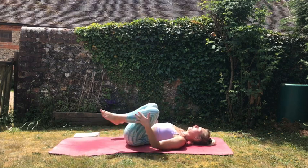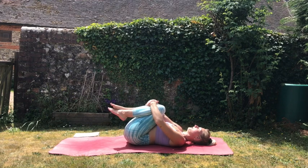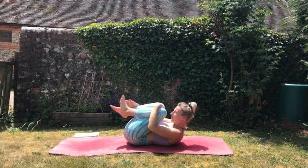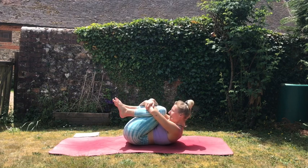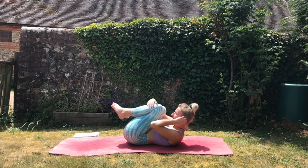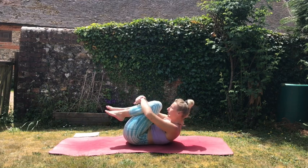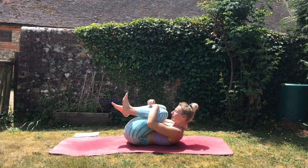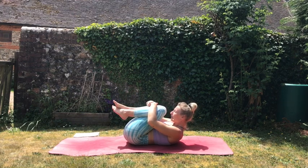Then just bring the knees into the chest and hug them in close. We're going to tuck our noses right into our knees and give ourselves a nice big hug. This might already feel like a really deep intense stretch down the back of the spine at the start of the practice, so just take it to wherever feels comfortable for you — not pushing yourself too early on in the practice.